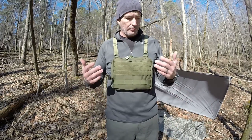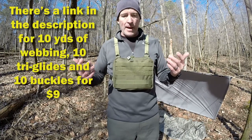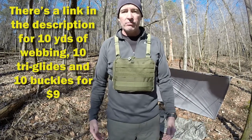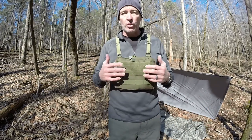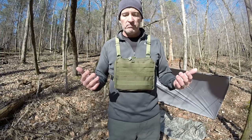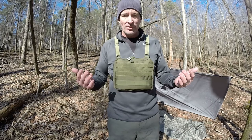I got a bulk pack of tri-glides and buckles because I do a lot of these projects, and at that price it's about a buck, maybe two bucks. So we're probably looking at conservatively $18. My cost was about $17.